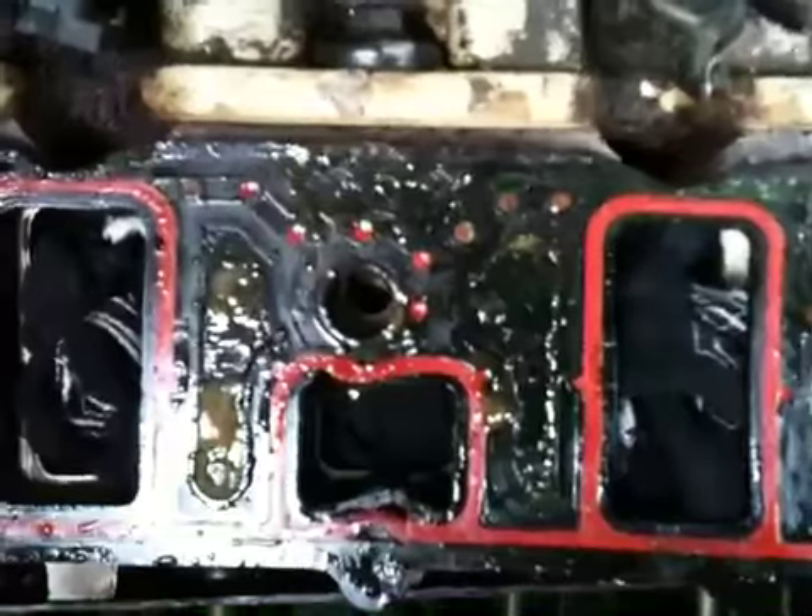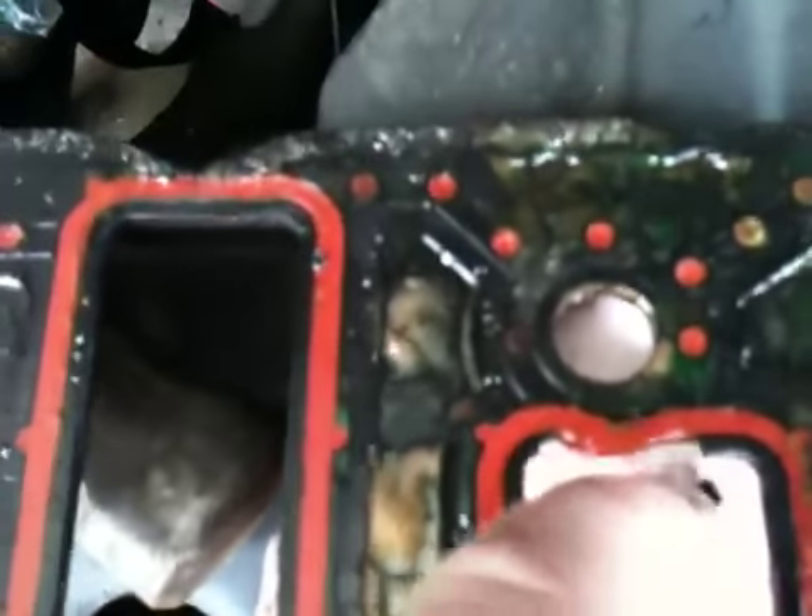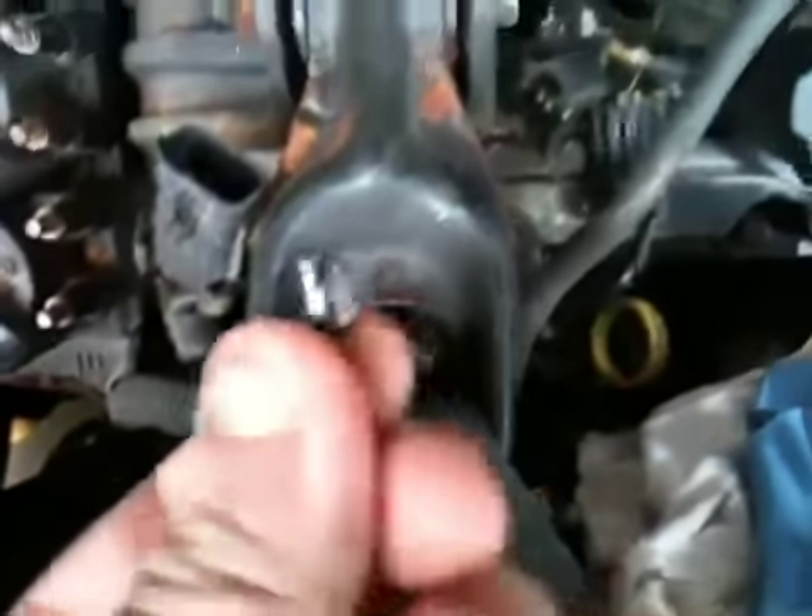Quick failures in these things happen because people don't realize this sits in here like this and your intake manifold goes in on top of it. This is your coolant passage right here. So when these seals let go — look at that — there's pieces. I can tell you there's pieces of this floating around in the coolant system because once it's broke, it don't take nothing to break them off. Now they're floating around in the cooling system, getting beat up by the impeller and the water pump.